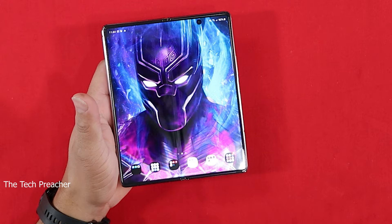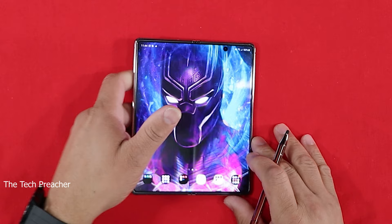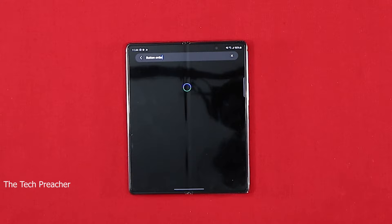The second thing I believe you need to do is turn off the navigation buttons and use swipe gestures. I don't have any buttons down here because I want to get the fullest use of the display that I can. Swipe gestures work very well — all you do is swipe up to get to recent apps or swipe up to get to your home screen. To get there, go to Settings and search for 'buttons' — it'll bring you to your navigation settings. You have the option to go to buttons or swipe gestures, but by default it will have buttons.